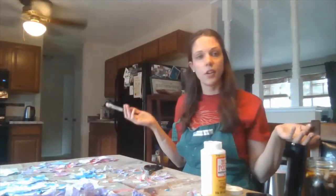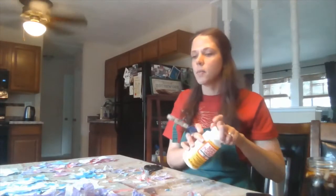You're going to let them dry — they'll probably take about 15 to 20 minutes to dry. And once they're done, we'll make our mobile.